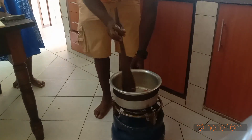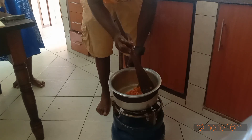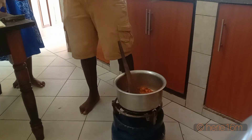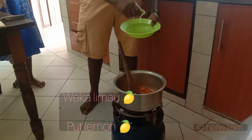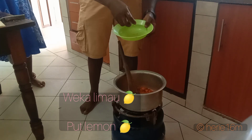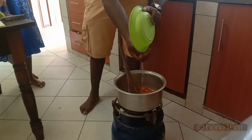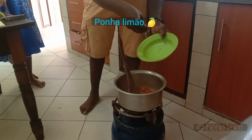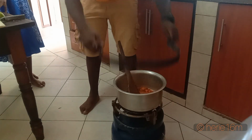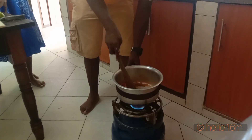Mix up the ingredients. Now you add a little bit of lemon to give taste to your vegetables — just a half piece, though it also depends on the kind of lemon you are using. Now you mix up all the ingredients together.